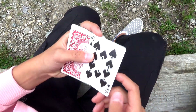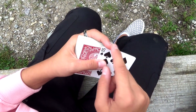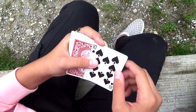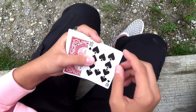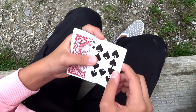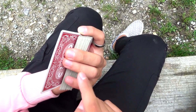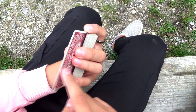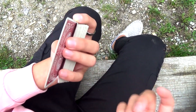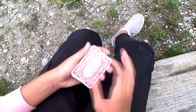Le carte devono essere un po' sporgenti in questo modo. Il medio della mano sinistra deve sostenere la carta sul lato esterno più corto, mentre il pollice della mano sinistra è appoggiato sulle due carte. Il medio e l'anulare della mano sinistra sollevano leggermente la carta, mentre il mignolo è lasciato libero. Una volta fatta la posizione della mano sinistra, analizziamo quella della mano destra.